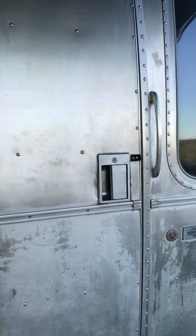Door is good, lock is good, works well. Has the step — we'll get the step functioning.